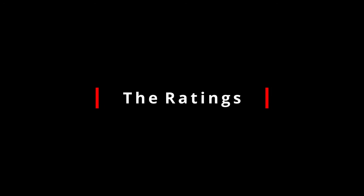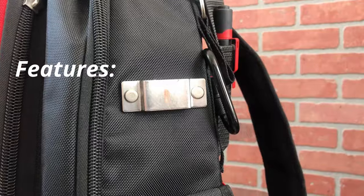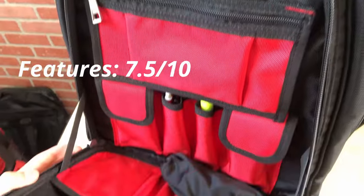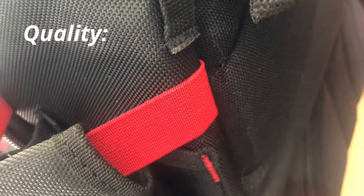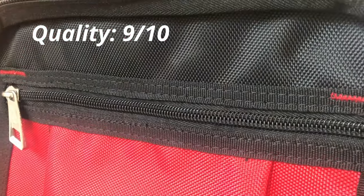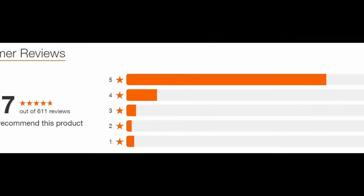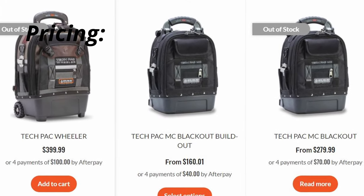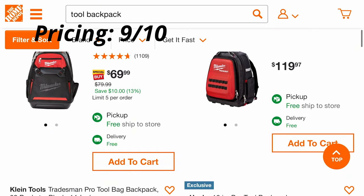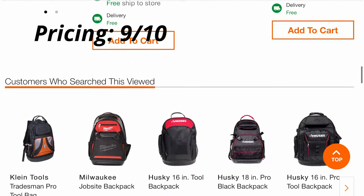Now it's time to rate this bag out of 10 in my three categories. After using this bag for more than a year, I've been very happy with it, but there's obviously still some room for improvement. I'm rating the features at 7.5 out of 10. For quality, evaluating how everything has held up and looking at general feedback from Home Depot online reviews, I think the material choices are well thought out, so it gets a 9 out of 10. For pricing, at $119 the quality and value are both high, so it also gets a 9 out of 10. If you're patient, you might even score it on sale below $100, like I did.